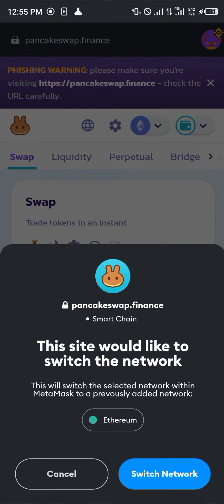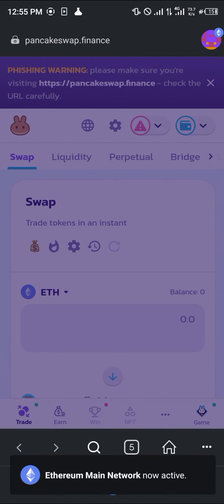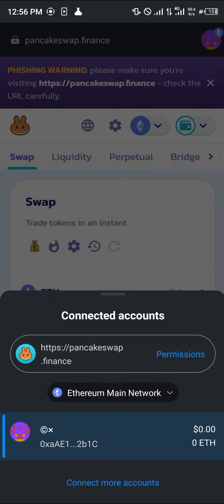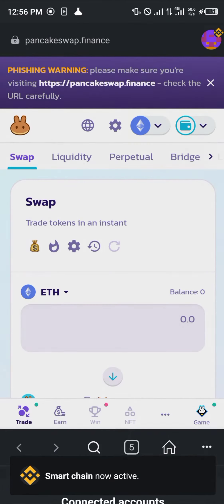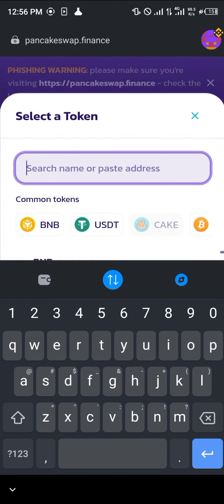Click on MetaMask and it's connected. You may need to switch networks — if you're on Ethereum, switch back to Smart Chain. Once you're on the Smart Chain network, select the token you want to swap — such as CAKE — and swap it out for the Bloke.